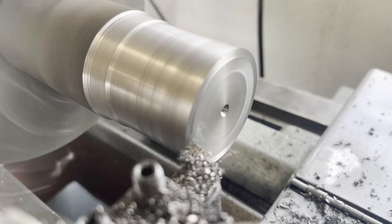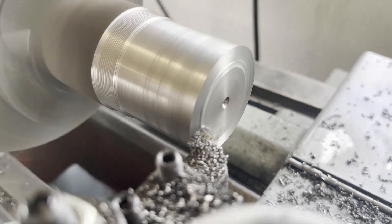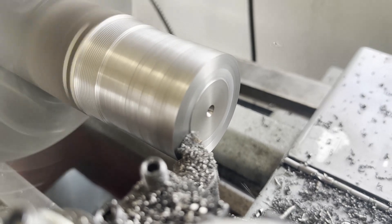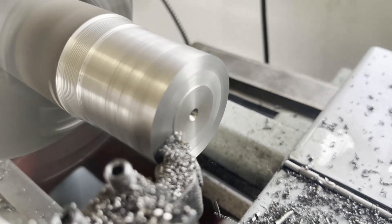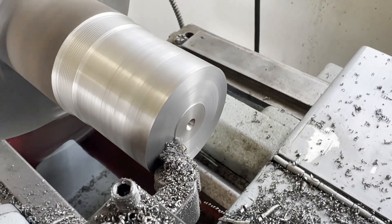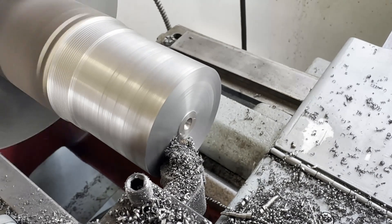If you're new to machining you might be interested in seeing this process: you have to lock down the carriage when you face it off and engage the automatic feed. You can see that live center is bouncing around in the dimple.